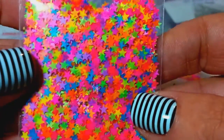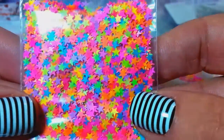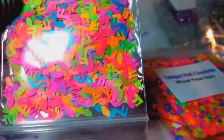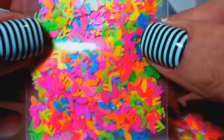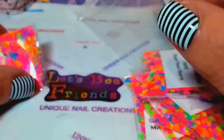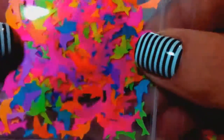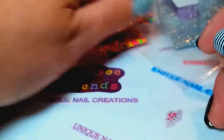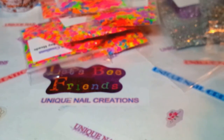And then just the mixed neon stars — super super pretty. These are the mixed neon music notes, you're gonna get some of those, and everything here is solvent resistant by the way. These are the mixed neon hearts, and then the mixed neon dolphins — I love these little guys, they're super cute. So that is what's gonna be in there, and you're also gonna get one of my mixes.